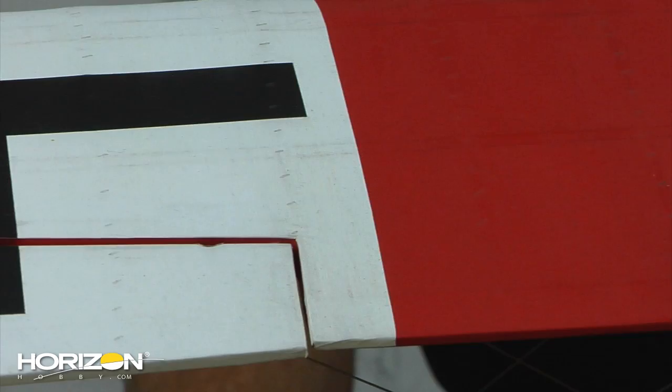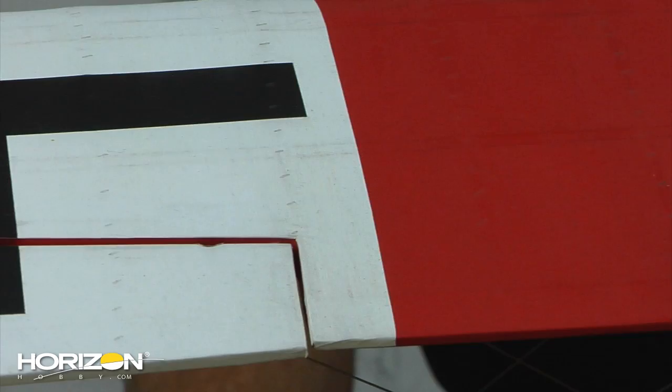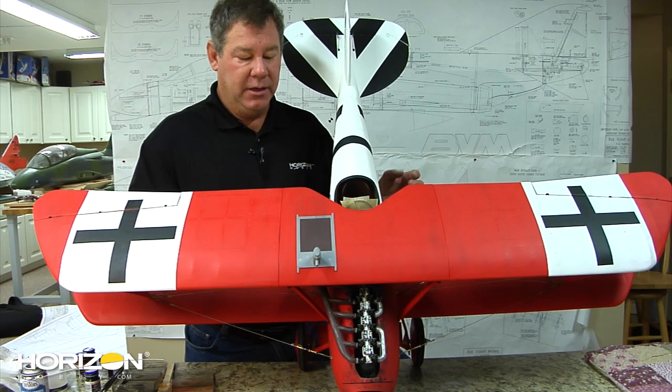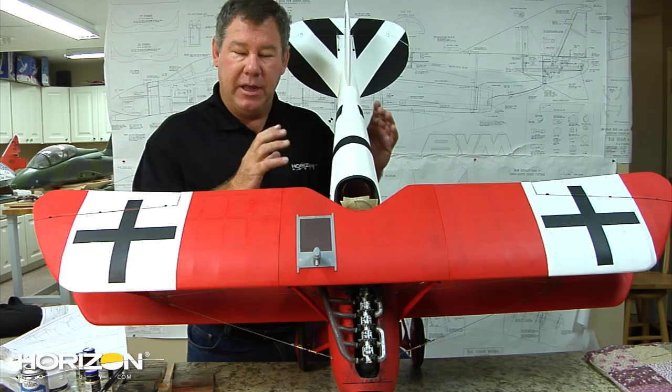So we've gone ahead and got the wings back on. Here you can take a look at the top — you can see some of the rib stitching and the dirtiness, just a light haze of dust and dirt over the airplane. It's not overly obtrusive, it's just a light haze, and overall gives a very weathered and realistic effect to the aircraft. Definitely takes it from that ARF form to something you'd be very proud to show up at any field with.